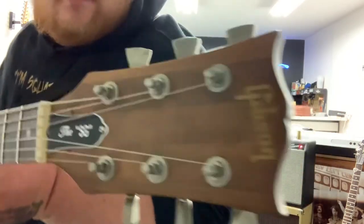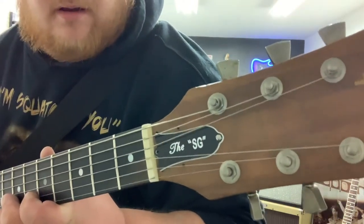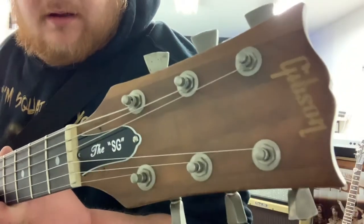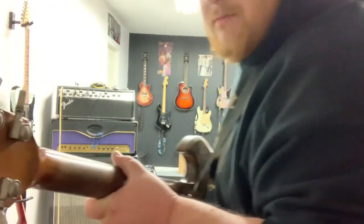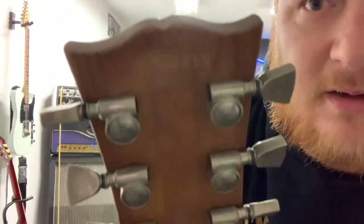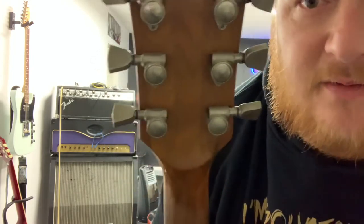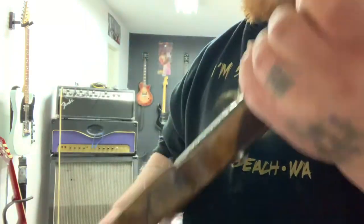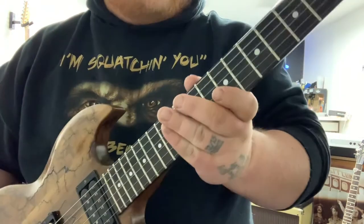I traded a Rivera-era Fender 75 amp head for it that I was maybe into for about 500 bucks. The only thing I had to replace was the truss rod cover — I had to find one on eBay because it just had a plain Gibson one, but traditionally they have one that says 'The SG' on it. You can see that five-piece all-walnut headstock, and it's got the Grover Keystones. Looking at the back, there's the 1979 stamp and the volute. Badass guitar — it's super light, feels like it's all neck.